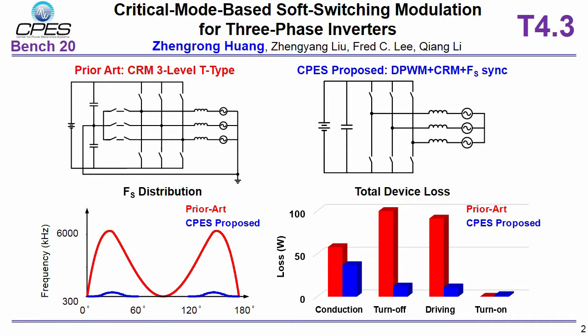Here shows the advantage of the proposed critical mode based soft switching modulation over the prior art. For the prior art, three phases are electrically decoupled and each phase operates at critical mode independently. However, it shows large switching frequency variation range in the high frequency design, from 300 kilohertz to 6 megahertz, causing large switching-related loss.